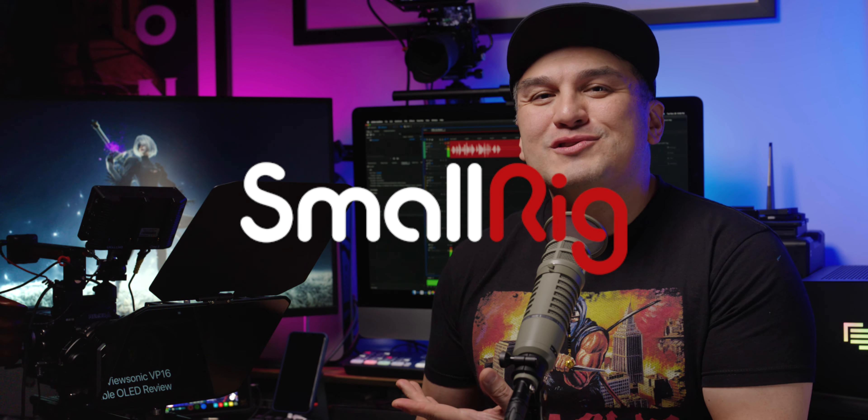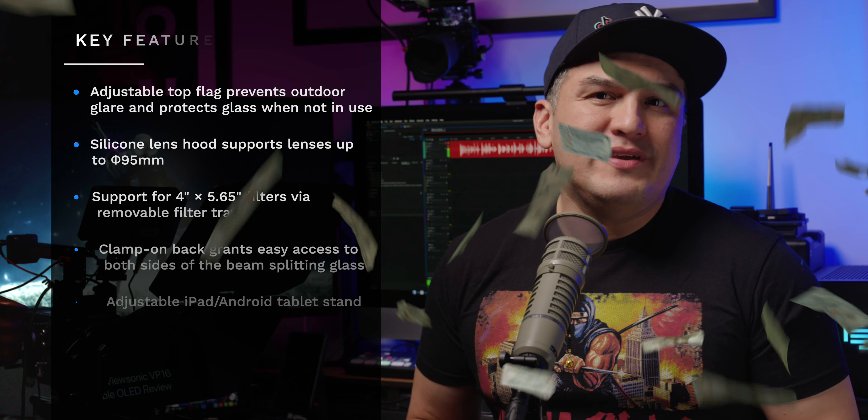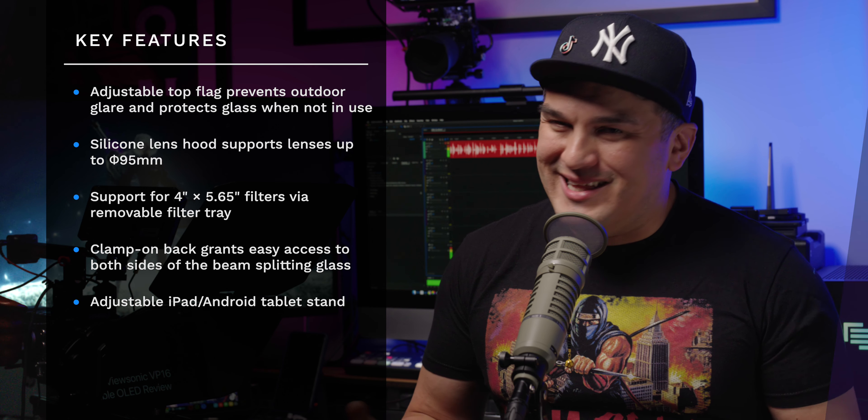Thankfully, SmallRig has introduced the model 3646 multifunction teleprompter, which isn't just affordable at $159 — it boasts a list of game-changing features not seen in even the most expensive pro-quality teleprompters on the market. So let's dive in.